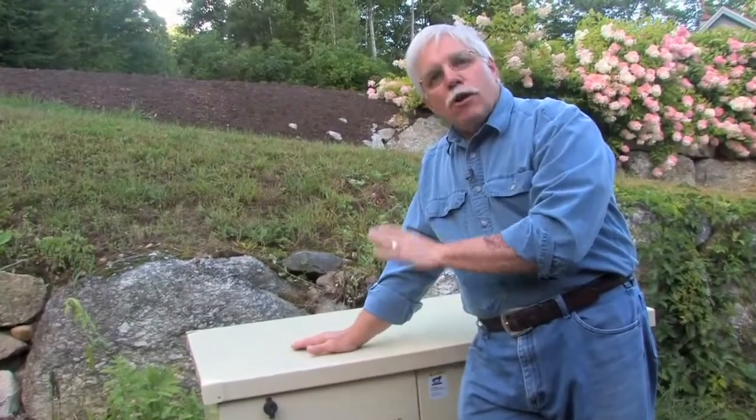Standby generators are on guard 24 hours a day, seven days a week, 365 days a year. They're doing their job waiting for the power to go out so that you don't have to worry about a thing. You don't have to pull a cord to start a little portable generator, you don't have to plug in any extension cords — they're already connected to your electric system. Standby generators are fantastic.